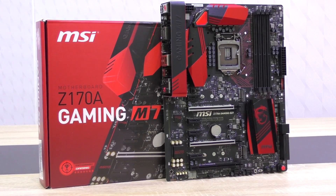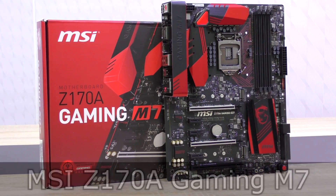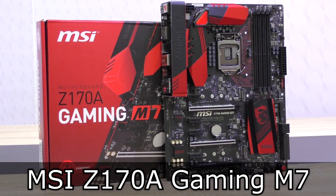Welcome to the Niklas 11x12 technology. As you may can tell, I'm very excited today. The reason for that is that I'm looking at the new MSI Z170A Gaming M7 motherboard for the new Skylake CPUs by Intel.